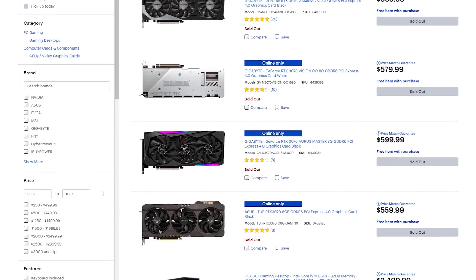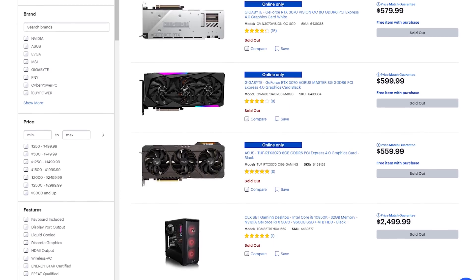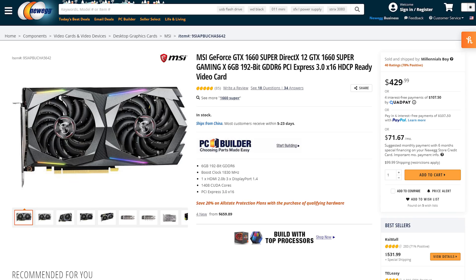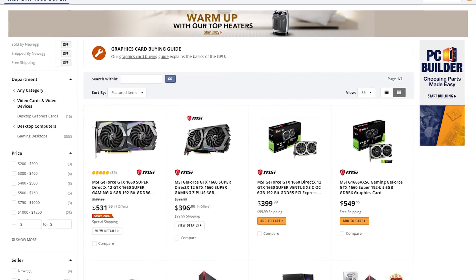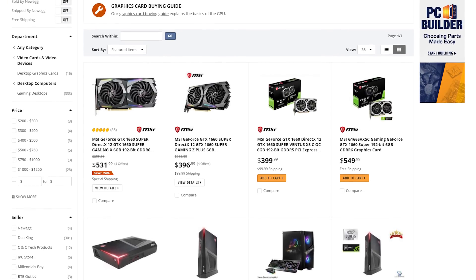Please don't be upset if something in this video is out of stock — most items can be swapped for something similar. For example, if I pick an MSI GTX 1660 Super Gaming X, you could swap it for nearly any GTX 1660 Super you can find. Your build doesn't need to match these guides 100%. I would have started with a cheaper $350 or $400 build, but for those I'd only recommend a Ryzen chip, and since those are all at high prices right now, we have to start with the $500 build.